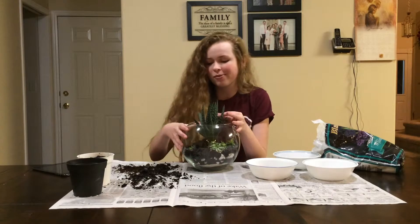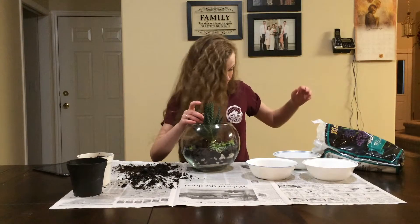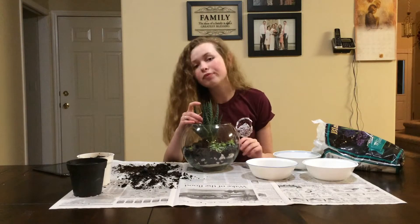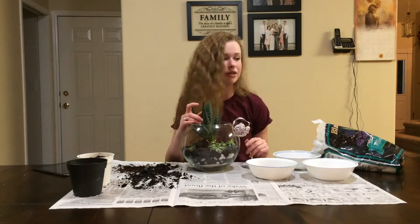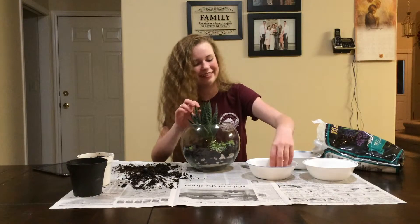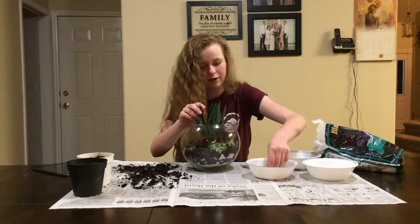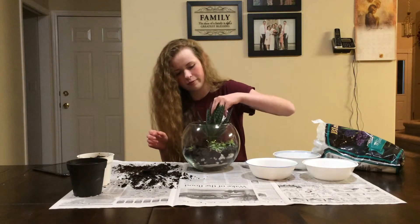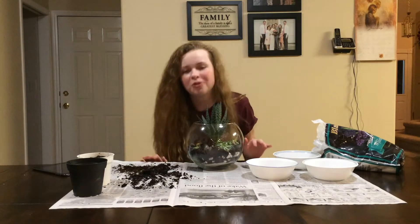And now that I've put them all in, I'm going to throw rocks all over the place because apparently I can't hold anything in my hands. Just take these and set them in there. And there you have it — a beautiful little succulent terrarium.